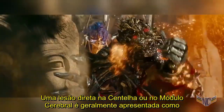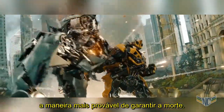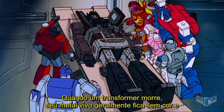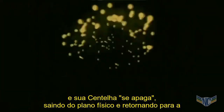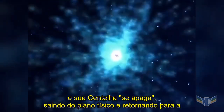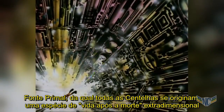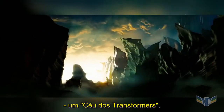Direct injury to either the Spark or the brain module is generally presented as the most likely way to ensure death. When a Transformer dies, their living metal will usually become drained of colour, their Spark extinguishes, passing on from the physical plane and returning to the primal wellspring from which all Sparks originate — a kind of extra-dimensional afterlife, a Transformer heaven.